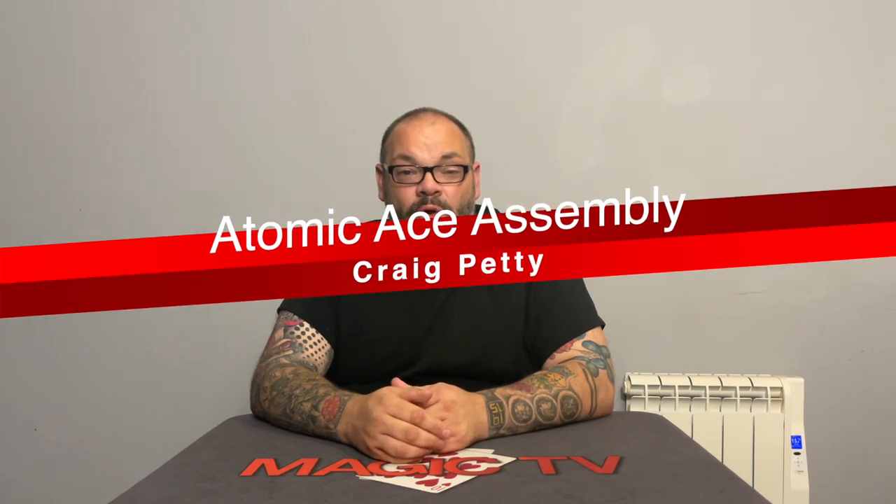The final ace assembly you've probably never seen before is called the Atomic Ace Assembly, and this is mine — something I created about 10 years ago. It went into a very old ebook that's not been available for a long time. It's a really cool ace assembly — probably a little more difficult than the other two because there are some moves that magicians find tricky: a Vernon transfer, a side steal, and a couple of other moves. But I love this routine and I always perform it.